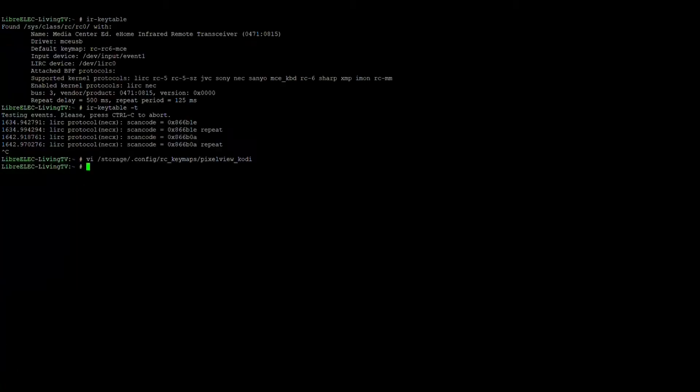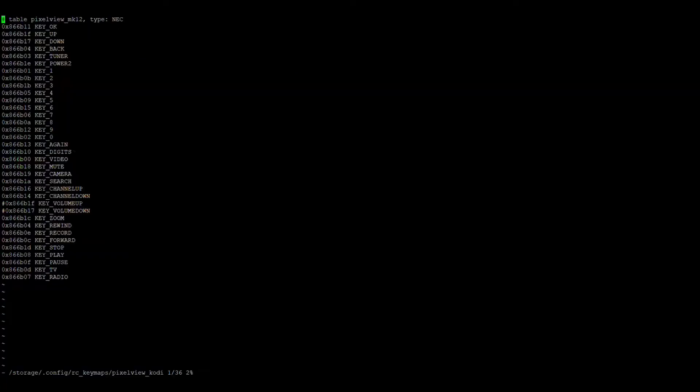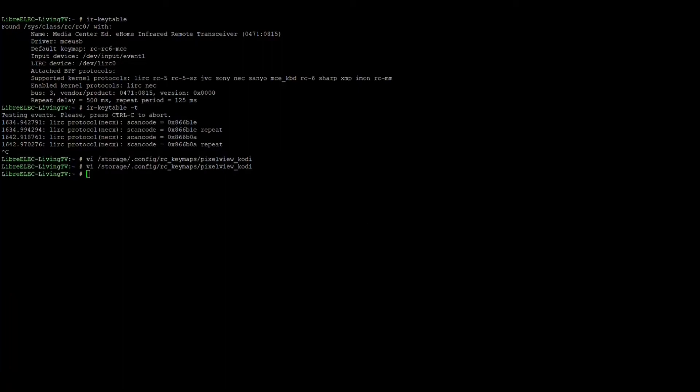The standard key names you saw — key up, key down — there's a website where you can get help with these. I'll share the link and put it in the description: wiki.libreelec.tv/configuration/ir-remote. That gives you all the names you can use for your mapping. Once the key mapping is ready, you refresh it with the command: 'ir-keytable -c -w' followed by the path of your keymap file. Press enter and it shows 'wrote 33 key codes'. Any time you make changes to the pixel view keymap file you issue this command and the new keymap gets loaded.